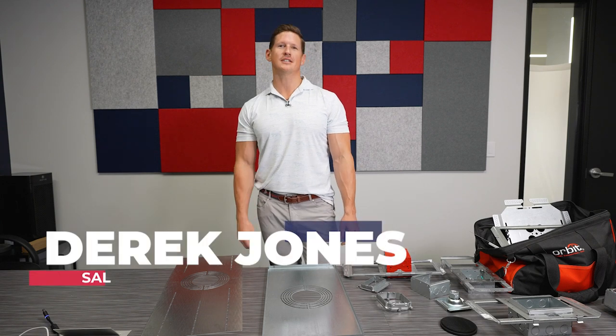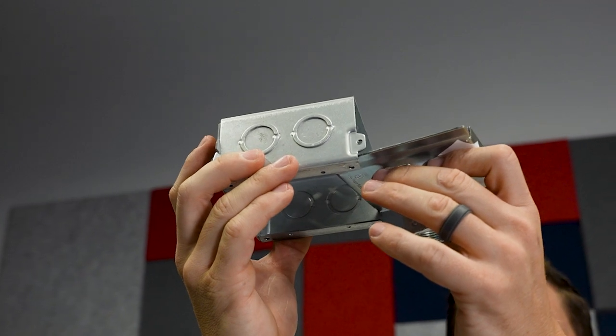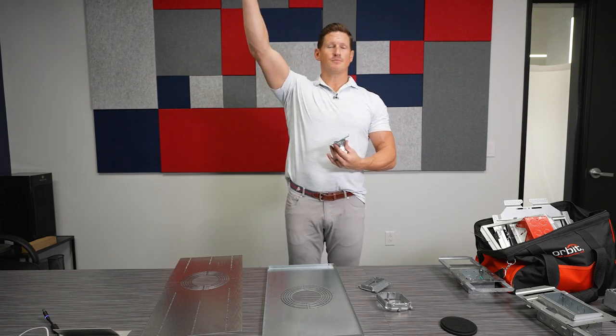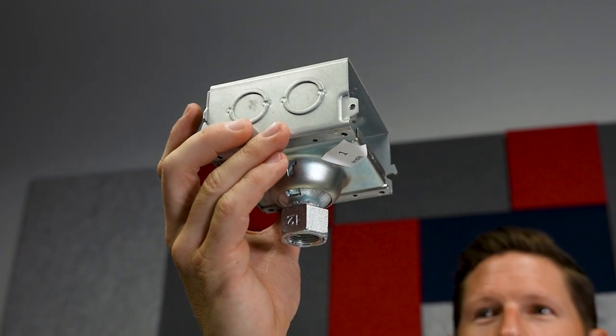Today we're going to be covering some of the innovative products from Orbit Electric. If you are doing any light fixtures that are pendant fixtures where you have to hang them up in the ceiling, this box allows you to come up in the ceiling, mount your box, and do all your connections and terminations.